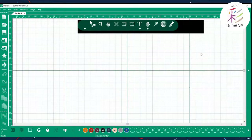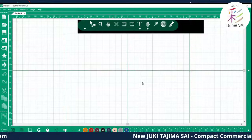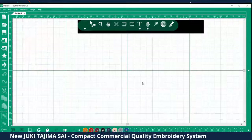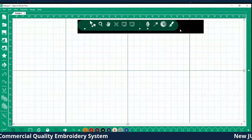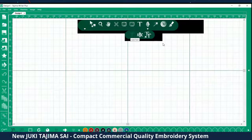Here is the Tajima Writer Plus software. As we said, it comes with the machine — when you register as the owner, you download and install it on your PC with a personal activation code. There's a user site with videos to help with both the software and the machine. Starting with a blank page — one of the most common questions is about fonts. We have over 30 fonts built into the software, including monogram fonts for left, center, and right letters.